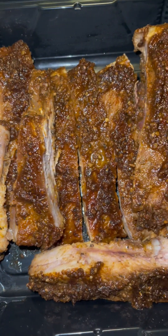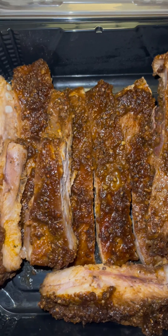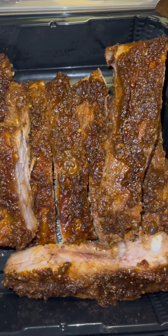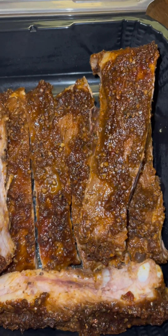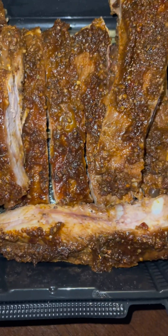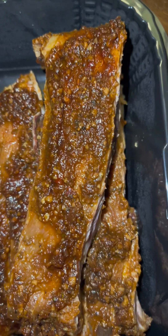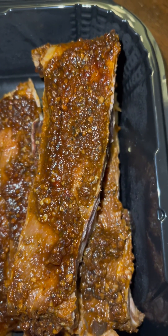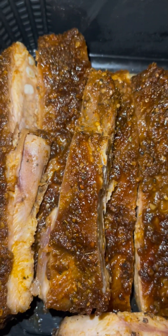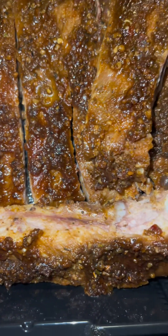Yum, these ribs look so good y'all! Oh my goodness, and y'all, this is no barbecue sauce because I make my barbecue sauce homemade. I make it with the rub. When I tell you, this is just based ribs — no barbecue sauce. I'm gonna get up in there, look at that. These were cooked in the oven, not even on no grill. Yum!